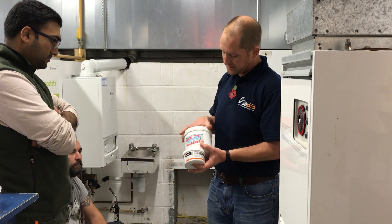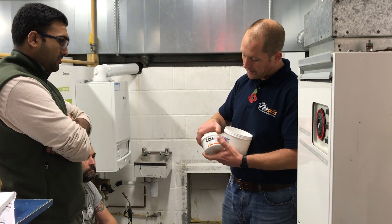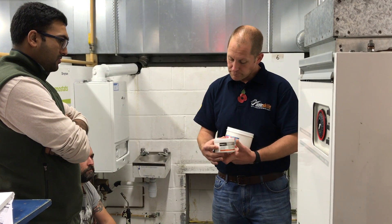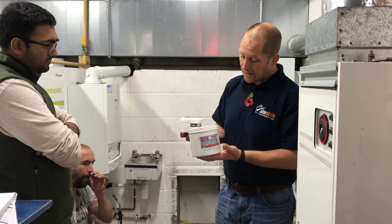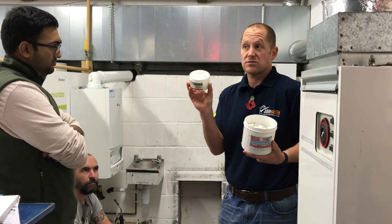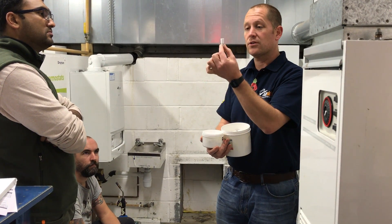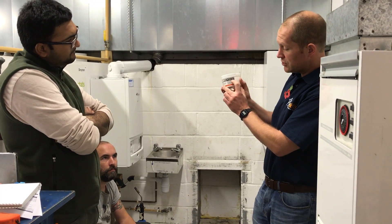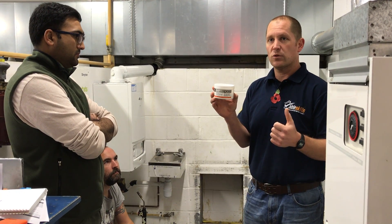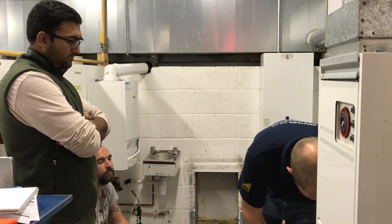For the flue flow test we're going to use smoke pellets. We can't just go down the joke shop and get smoke bombs — essentially that is what they are — but they must meet certain standards. They must be capable of producing five meters cubed of smoke and burning for 30 seconds. These ones here are a slight exception: the manufacturer states they only produce 2.5 meters cubed of smoke, but they meet British Standard 5440 Part 1, so they're acceptable to use. They also have a longer burn time of 45 seconds.